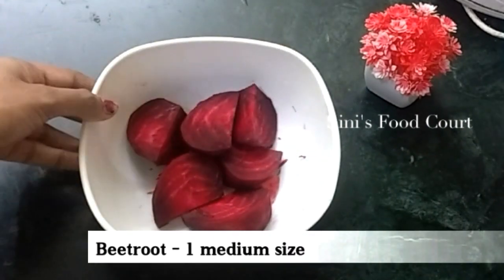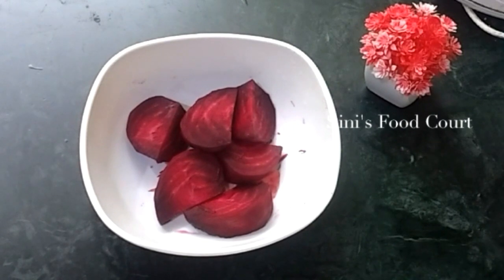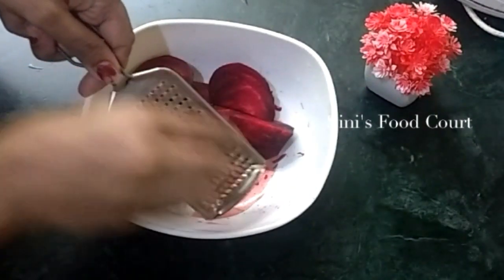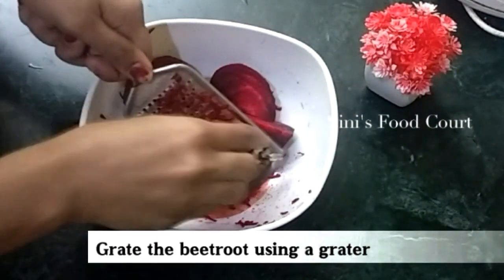I made a beetroot in medium. It is a good color and beautiful beetroot. We made a great green beetroot. We have a great seed.